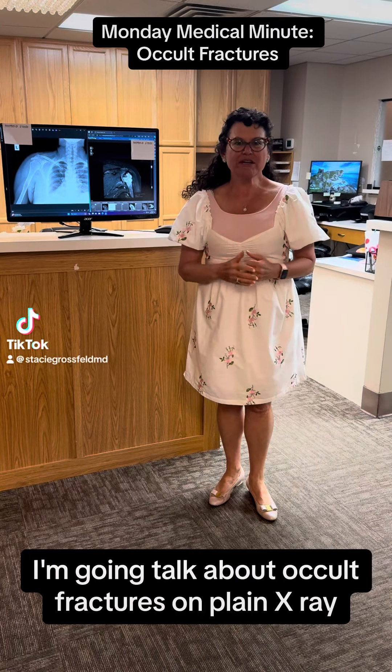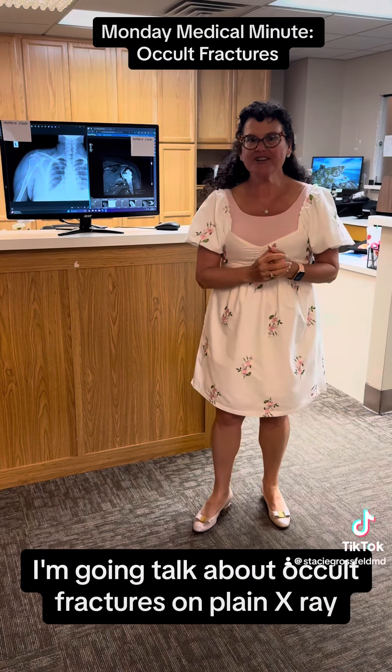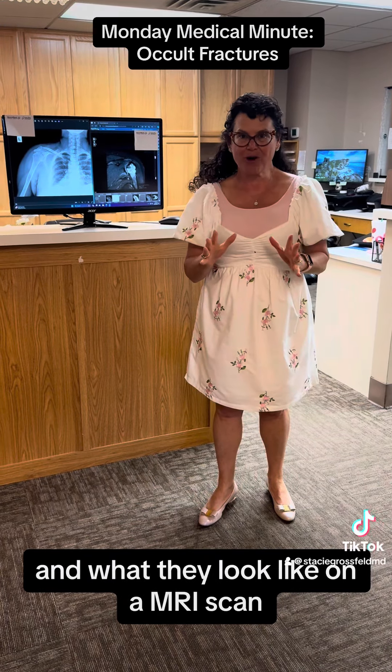Monday Medical Minute. I'm going to talk about occult fractures on plain x-ray and what they look like on MRI scan.